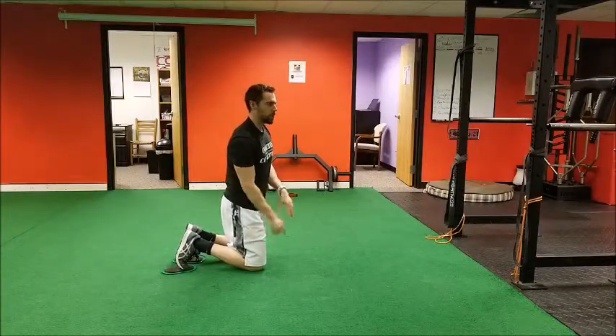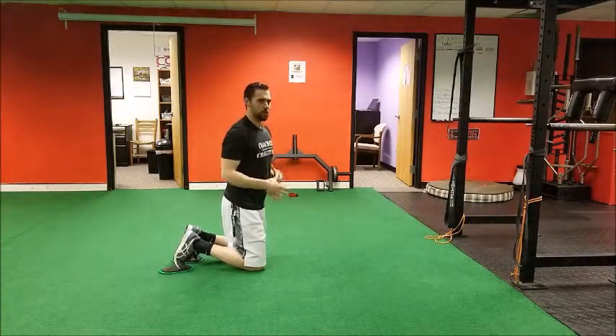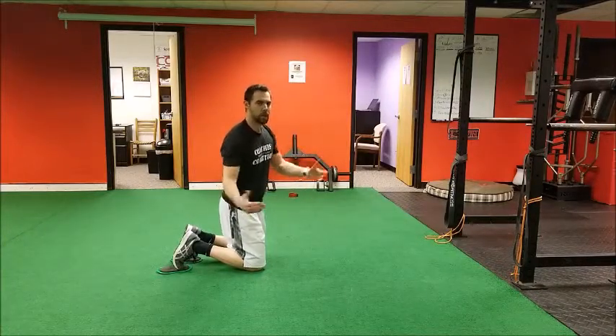We're going to be doing a reverse inchworm. You'll want a valve slide or something to reduce friction to let your legs slide back and forth. Worst case scenario you can use your socks on the ground, but you will have to walk your feet back up towards you as opposed to just sliding back and forth. You'll see what I mean.